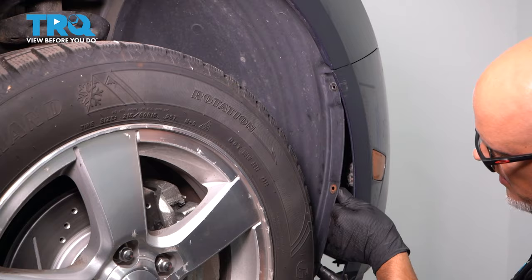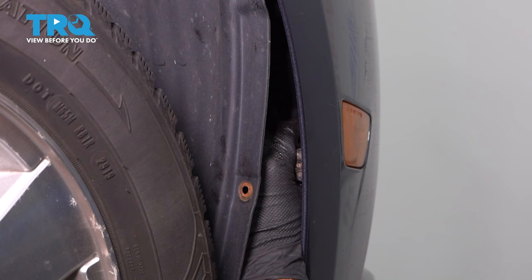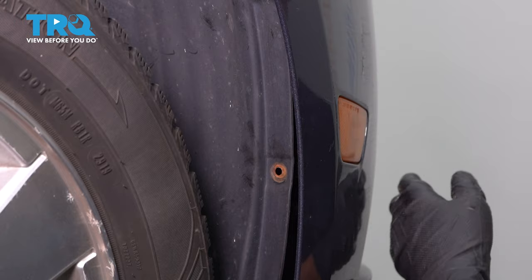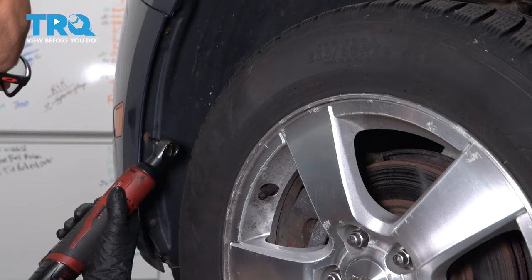Then you can peel away and pull back on the inner fender well. You wanna disconnect the light that's on the side here — just grab the connector, push down on the tab and then slide the connector out. If there's fog lights, you're gonna wanna reach in there and disconnect the fog light as well. And do the same on the other side.